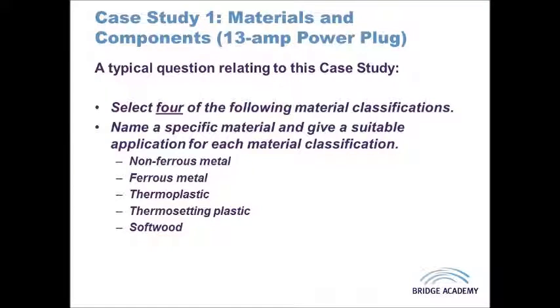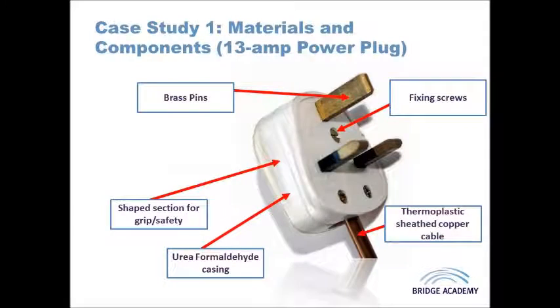In this video I will be discussing the second case study in the A2 section: the domestic 13 amp power plug. As with the toothbrush, it is useful to review these case studies because they give you an understanding of why materials are chosen based on their properties. The main function of the plug is to provide a safe connection between the appliance and the 240 volt alternating current supply in the home.